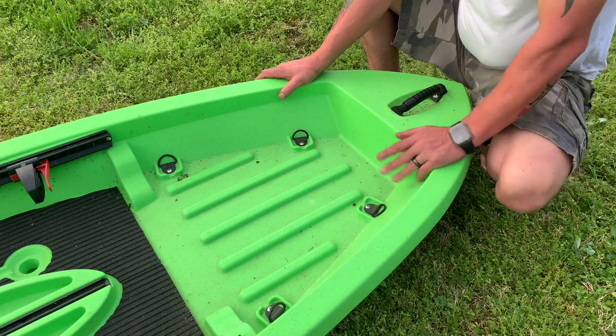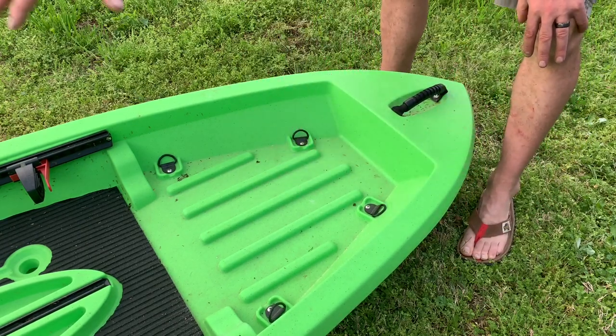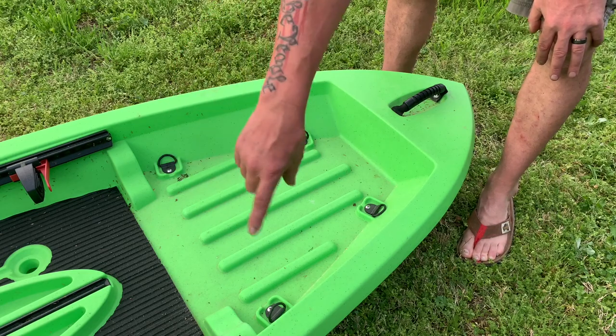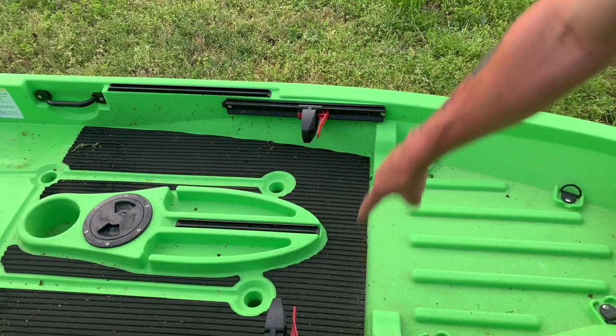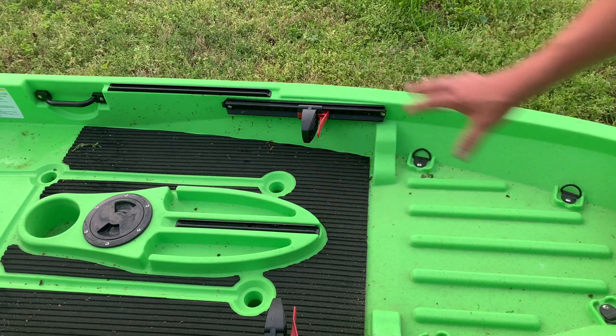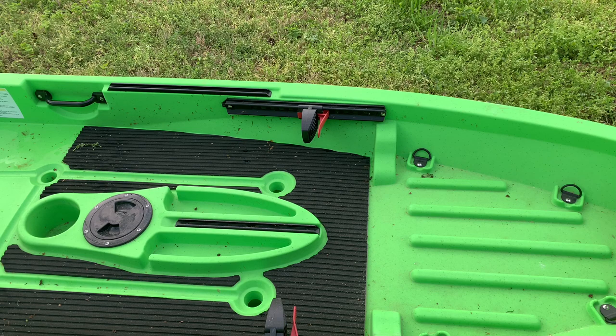The next thing we're going to do is go a little further back. It does have a huge area, and when you walk up, you can walk all the way up to this area. I walked all the way up front right here and it did not tip over. Come spring and summer, I'll plan on seeing how far I can stand all the way up front.